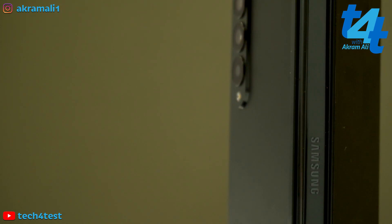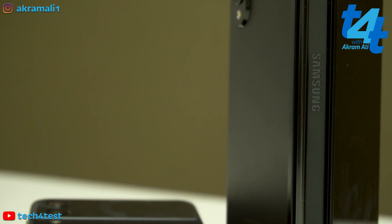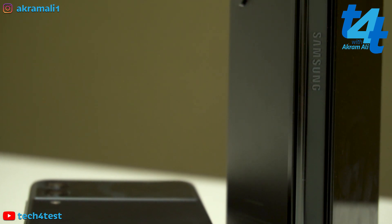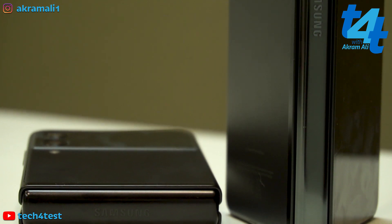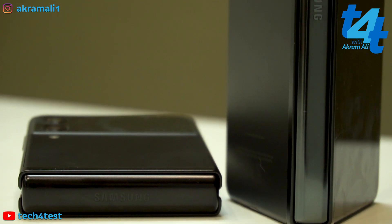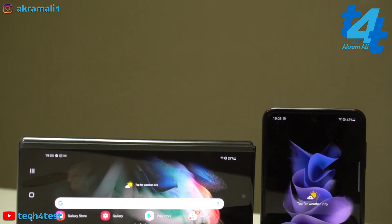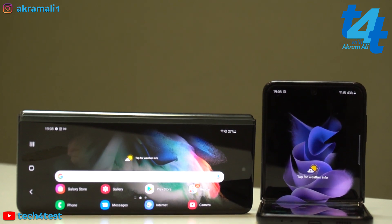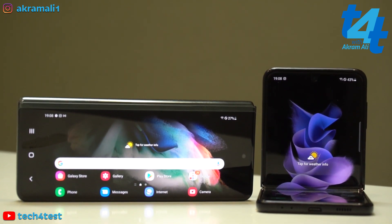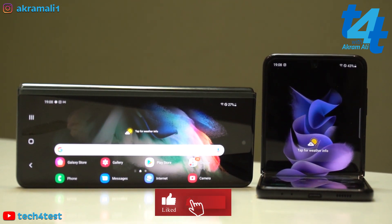Ab baat karte hain in devices ke durability overview ke upar. Is dafa foldable devices mein jo material use kiya gaya hai, that is insane — because we have armor aluminum in the hinges, jo ke pehle kabhi bhi kisi mobile phone ke andar use nahi kiya gaya. Yeh aluminum jo hai is the strongest form of aluminum which has been used in a phone ever. Aur yahan par aapke paas jo glass protection hai wo Corning Gorilla Glass Victus ki protection hai, jo ke Gorilla Glass 6 se bahut zyada strong hai.